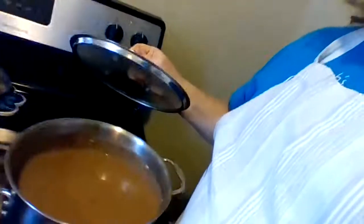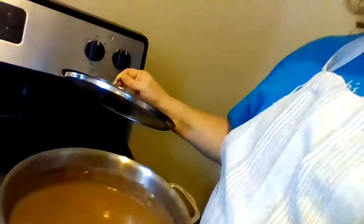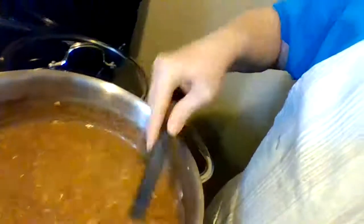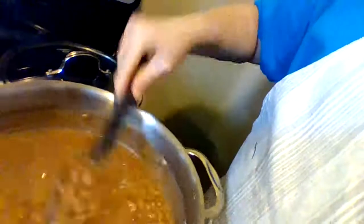Last night I soaked my pinto beans, which I normally don't do, but I thought I'd give it a try. I put them on cooking this morning and here they are — they look so good and they taste really good too. They smell just like when my mom, my dad, or my mamaw — my grandmother — would cook them.